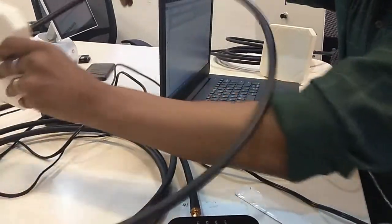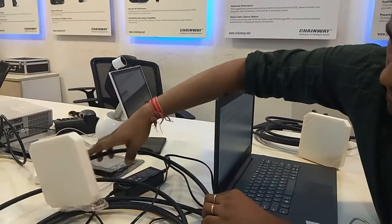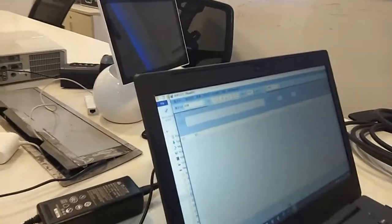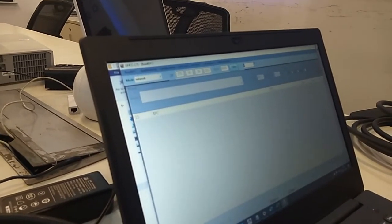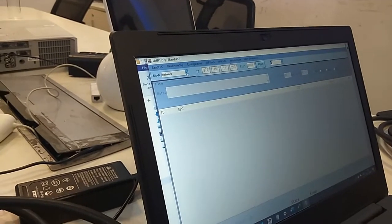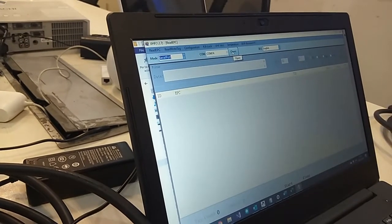You can fix this antenna on a stand like this, but for this demonstration I'm not going to use the stand — I'll just read as it is. In the application, since we are at the starting level, I'll show you how to start. I've converted the language from Chinese to English. Since I'm using the serial port, I'll change the serial port setting.